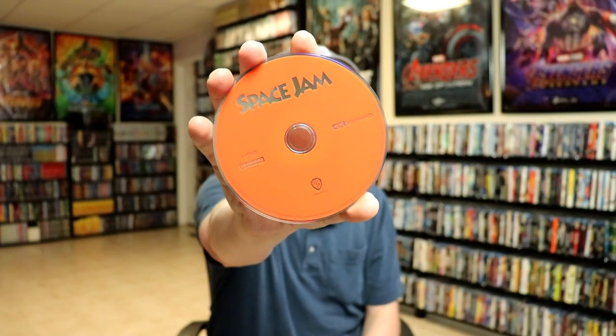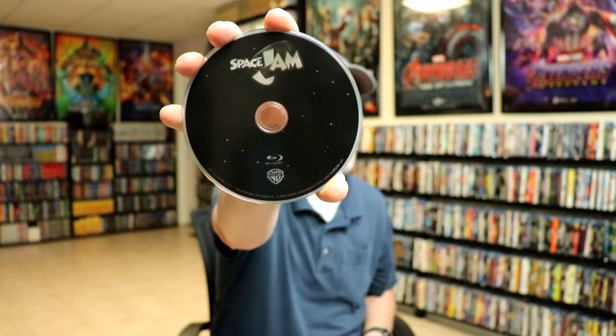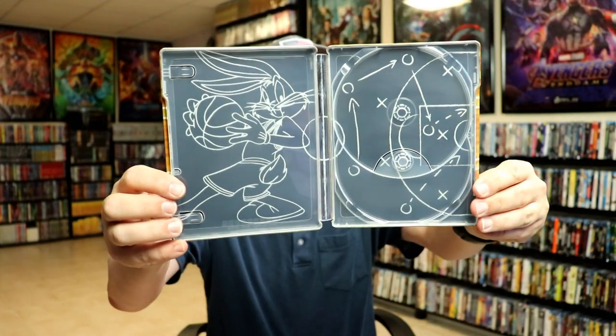We do have our 4K disc with no disc art. And we have our Blu-ray disc with some kind of disc art — just the stars and stuff. Not too bad.